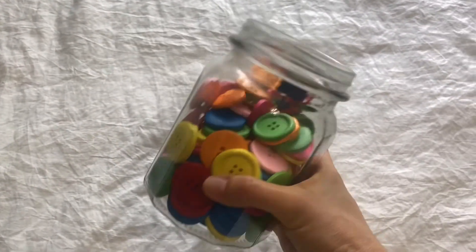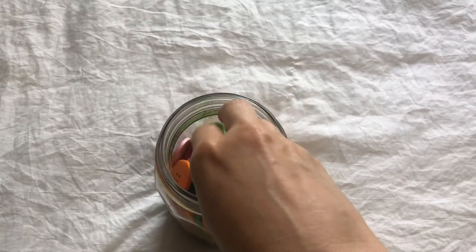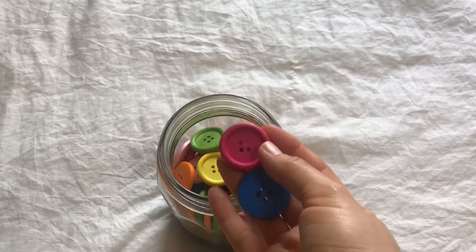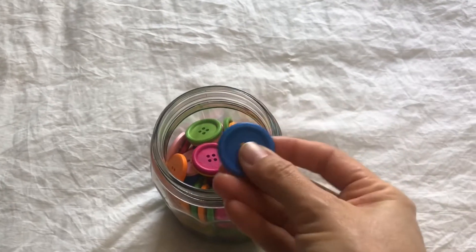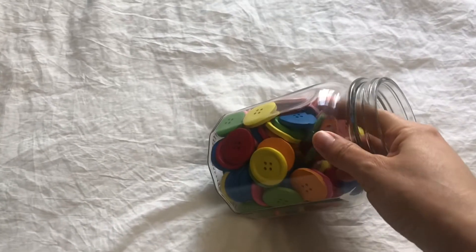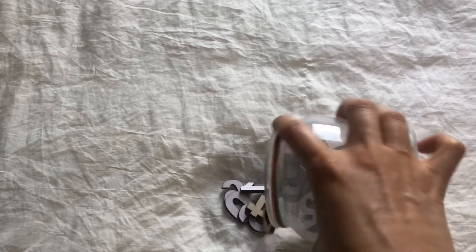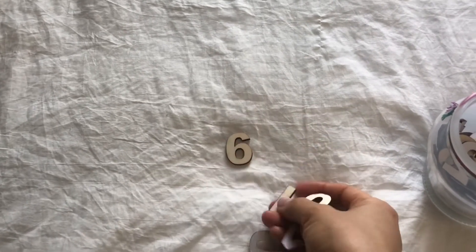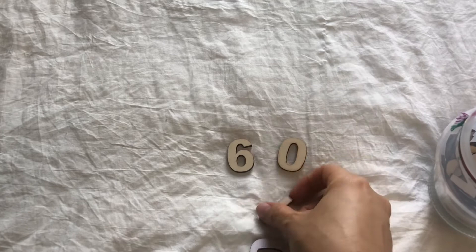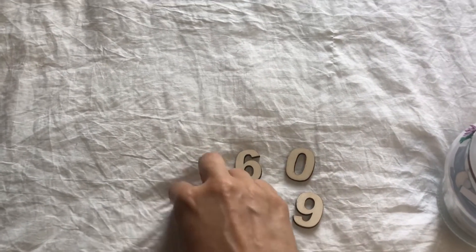In addition to those items, we have also been using this jar of buttons. Even though the kit comes with buttons already, these are bigger size and very colorful — they're made of wood. I purchased these from Amazon. I also have these wooden numbers that I got from Amazon, so sometimes we use the number cards and sometimes we will use these wooden numbers.